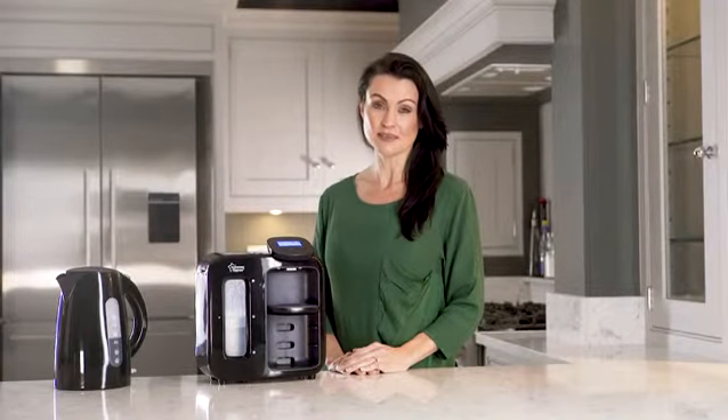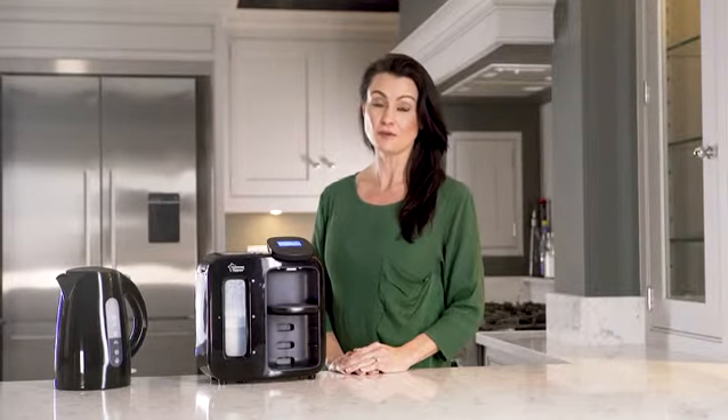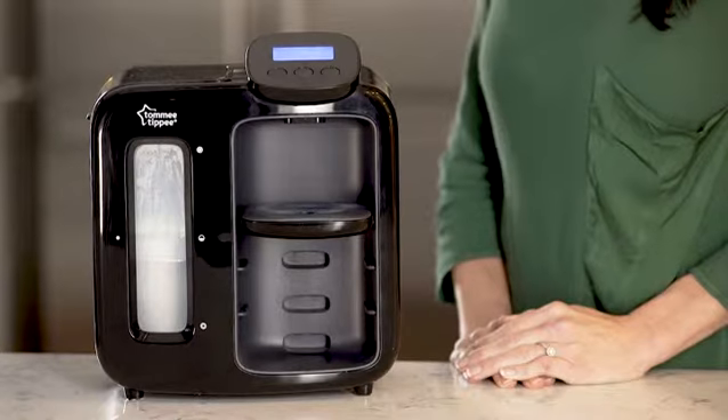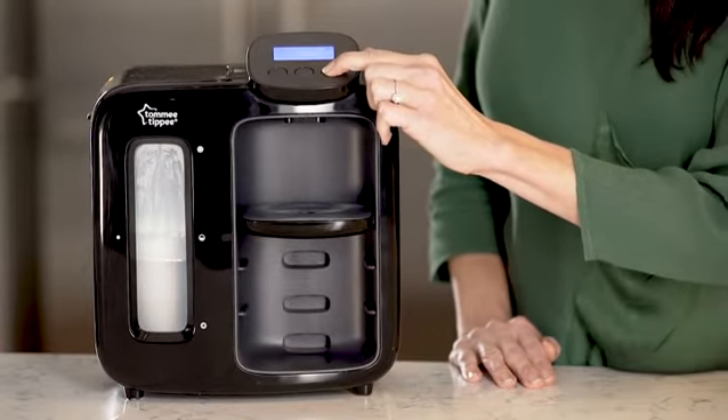You should also run a cleaning cycle if your machine hasn't been used for a week or more, or if you're replacing your filter. To run the cleaning cycle, press and hold the forward button for three seconds to enter the settings menu.